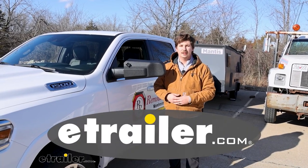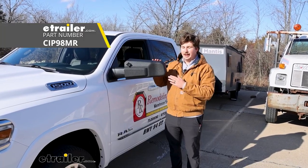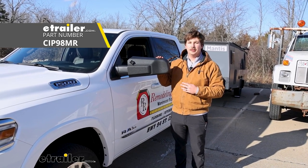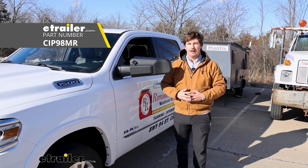Hi everyone, Aiden here with E-Trailer. Today we're going to be taking a look at and showing you how to install the SEPA custom fit towing mirrors on our 2024 Ram 1500.